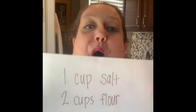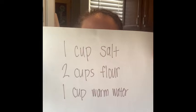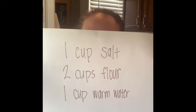We are going to be doing a video for you today on how to make salt dough clay. We're going to hold up what your ingredients are so you can get them together. You need to have one cup salt, two cups flour, and one cup of warm water.